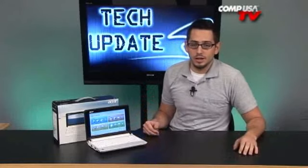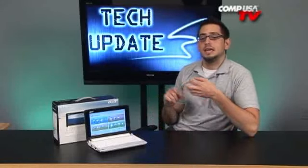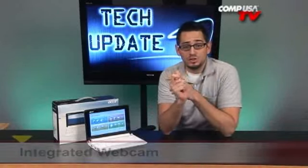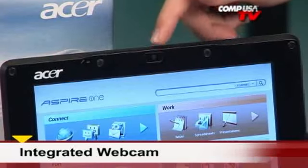Let me give you a tour of the operating system — that's where it's interesting. You're getting Linux, not Windows, so you probably have never seen this before. Again, it's the Limpus Lite operating system. It's really cool and comes with all these cool apps. You have Firefox, an IM client that lets you do AIM, Google Talk, MSN, and Yahoo. You get an RSS reader that's really good. You have the ability to do Skype with the integrated webcam — you can definitely go ahead and do Skype phone calls or use your instant messaging clients for that.